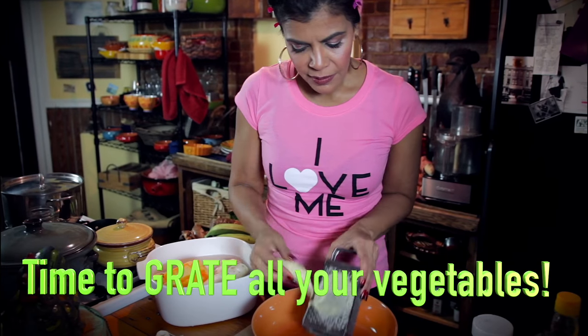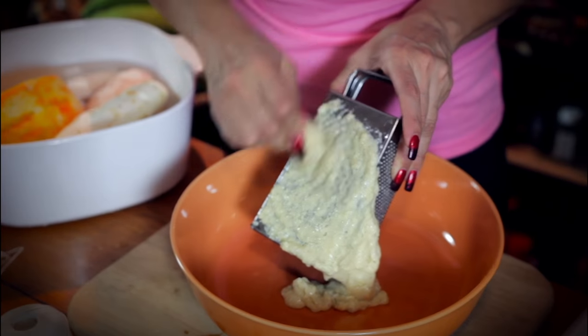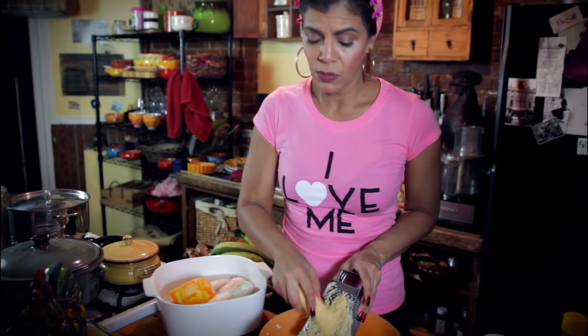See what's happening there — that's what you want. As you get closer to the grater, be careful. This is so exciting. It's going to get all mixed in together and it's going to be so delicious. I can't even wait.